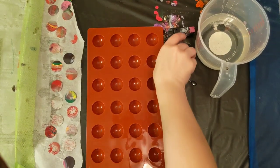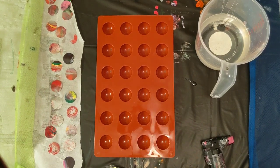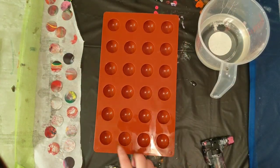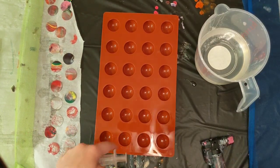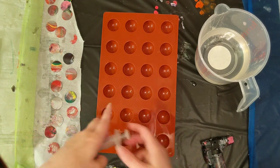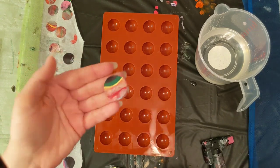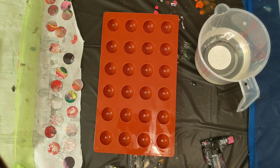Hey everyone, it's the Charming Giraffe and today we are going to do an experiment using resin and this mold. It makes these little circles, so I wanted to try to see if I could essentially make like a glass dome for my jewelry - one-inch cutouts from my skins using resin. I have two different techniques I'm going to try.